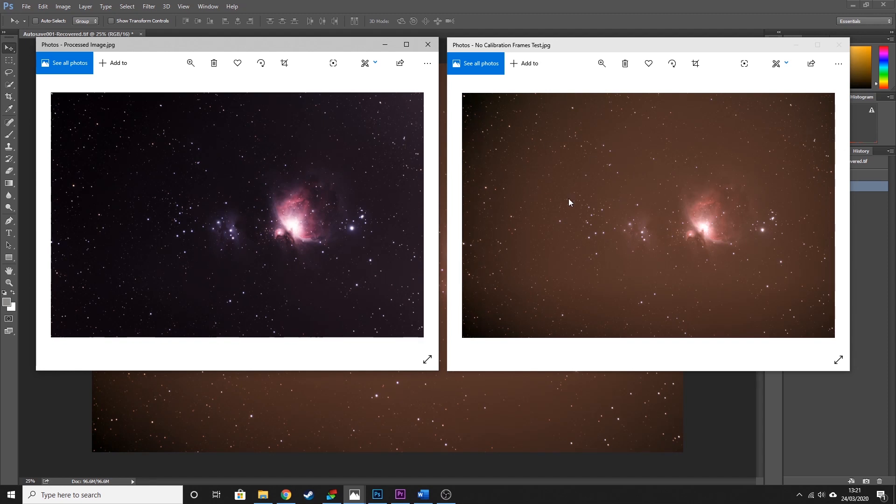I do have another video where I take you through a step-by-step process of how to stack your images in Deep Sky Stacker using all the calibration frames — I'll put a link to that in the description below. I've also got a website where I've started writing up tutorials on how to take each of the calibration frames; you can check that out at astroexploring.com. The tutorial for dark frames is finished and I'm in the process of writing them for flats and bias. I'm Nick and this has been Astro Exploring — thanks for watching.